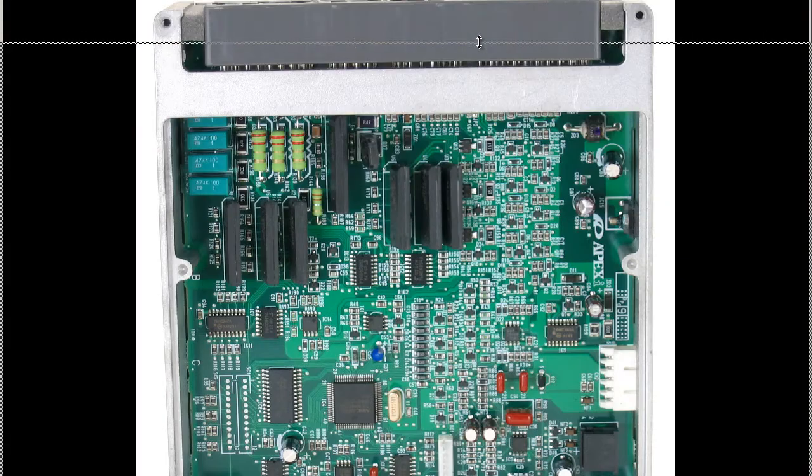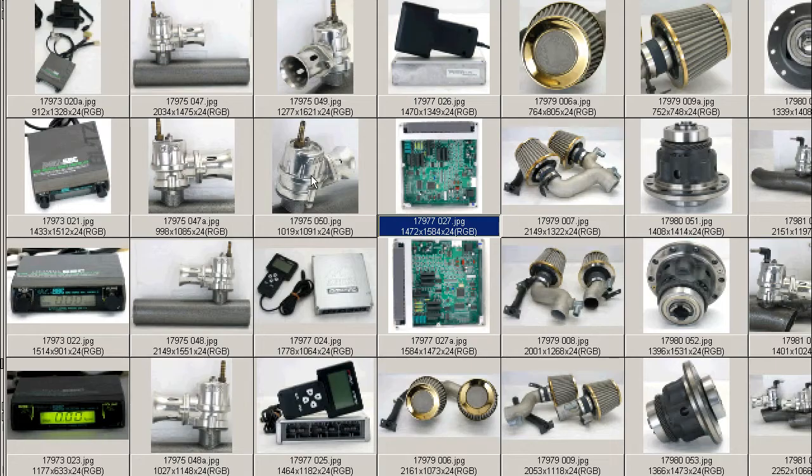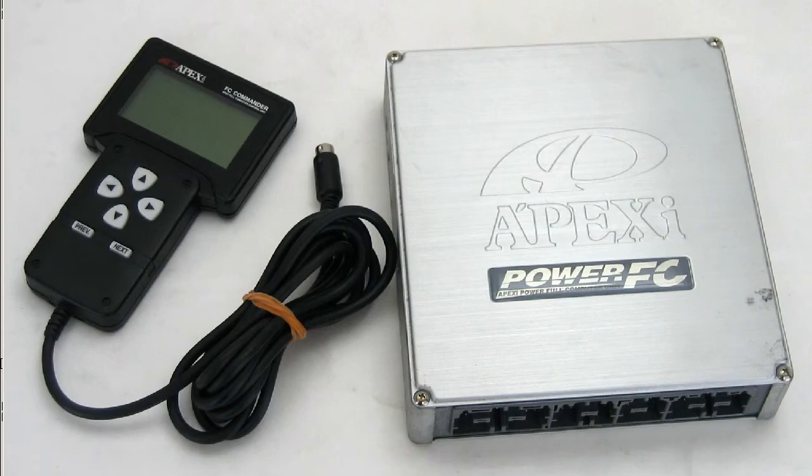Inside the unit, to show you it's all in good condition — the inside of the unit, very, very tidy and good working condition. So a Power FC for the FD-3S RX-7, Type 4 and above.